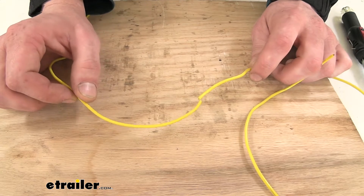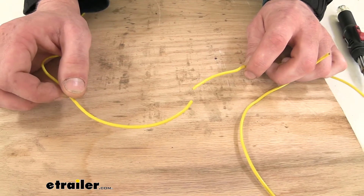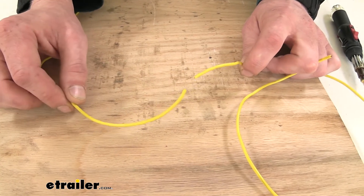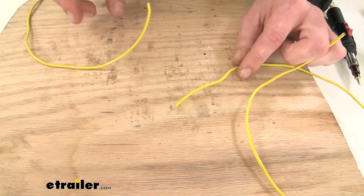If you've got your trailer out there and all of a sudden you don't have your left turn signal, there's a good chance that the yellow wire going to it could be damaged. So we've found our damaged wire, we've located where the issue is, and we're going to repair it.